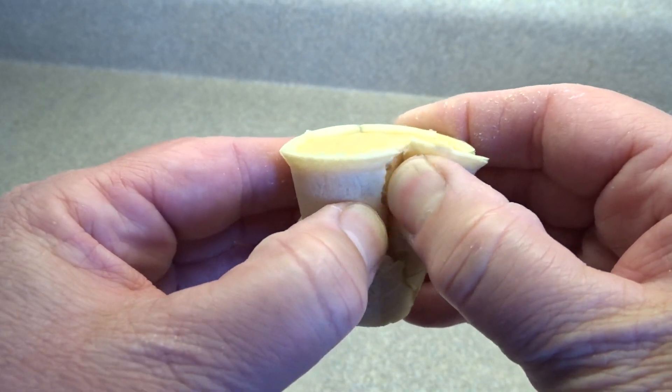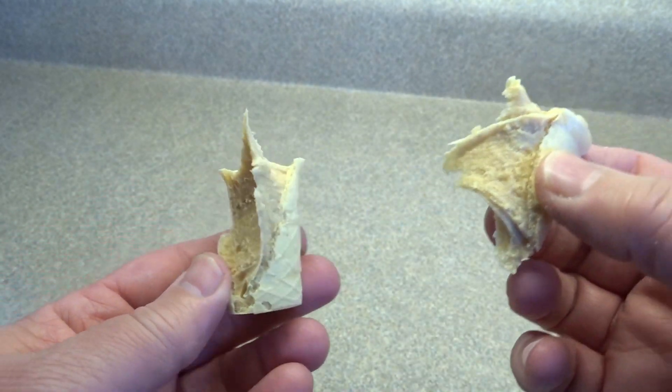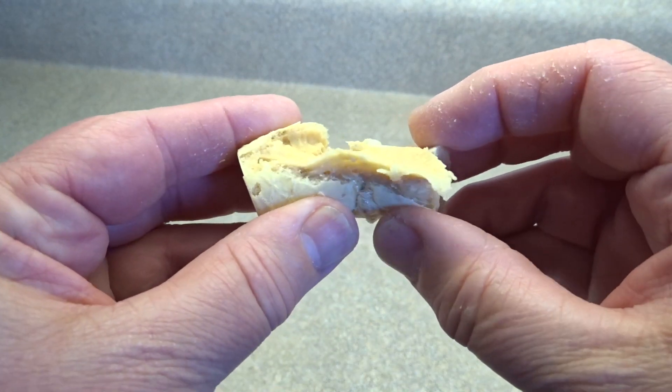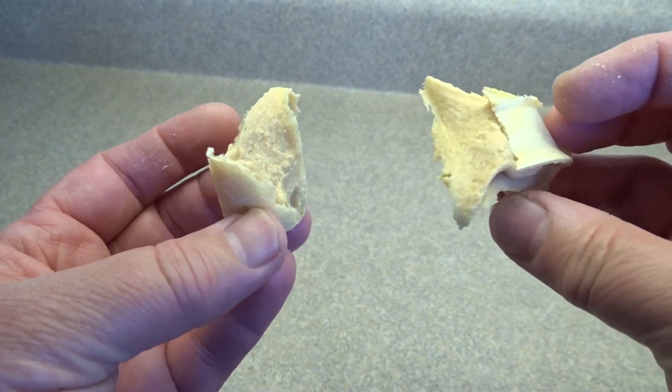Here is one. I'm just going to break it open so you can see the kind of texture of the maple cream. You can see it's not hard but it certainly is stiff enough so it's not going to leak out if you turn it upside down. Nice and creamy and the maple flavor is so good and they are super sweet as you would expect.